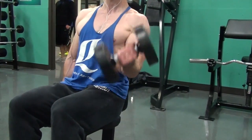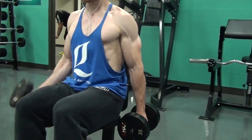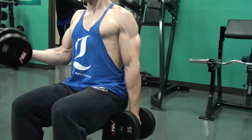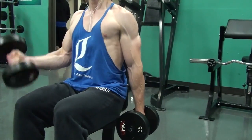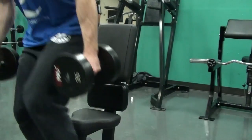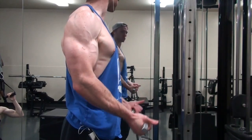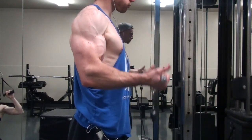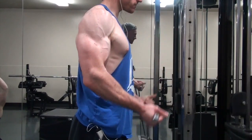That's it for the shoulder workout — now we're moving on to the arm workout, which I did the day before. I ended up doing a lot more bicep volume than tricep volume, about 70% biceps and 30% triceps. I started with straight bar curls — 40 pounds for a set of 20, then 80 pounds for three sets of 10 to 12, then 60 for a back-down set of 15. After that, seated alternating dumbbell curls.